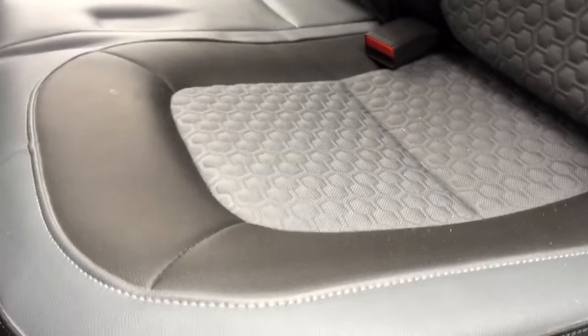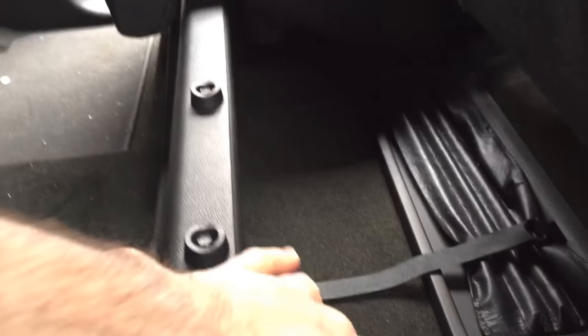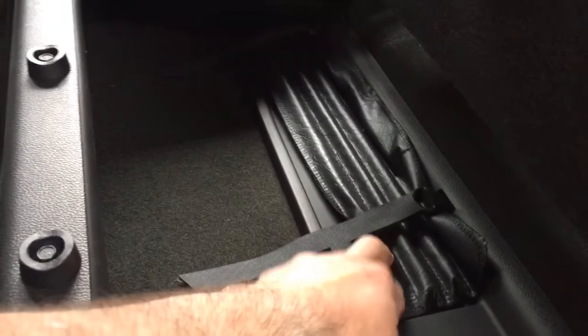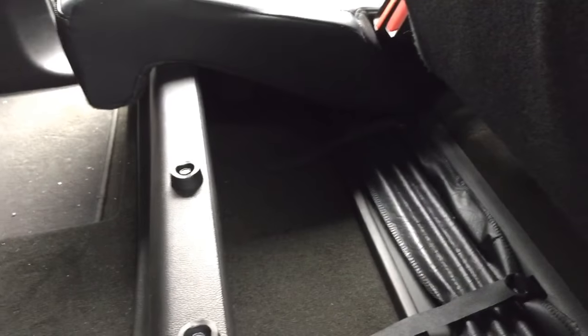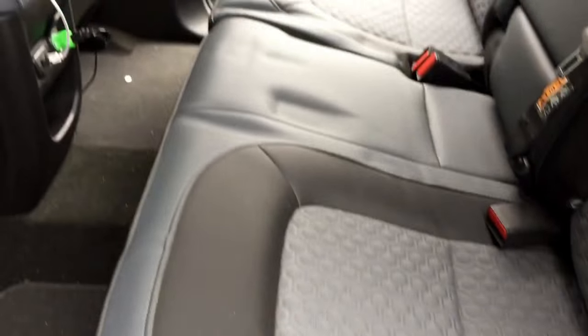You pull up on this and it will actually raise up like that, locks into place, and then what you have is a big compartment right down here. These are your tools for your jack and for your lug nuts for when you get a flat. Then you lift up on this handle and it'll drop back down in place.